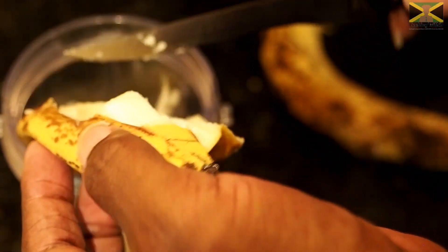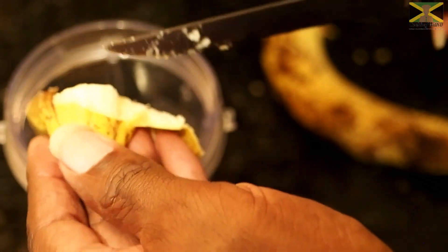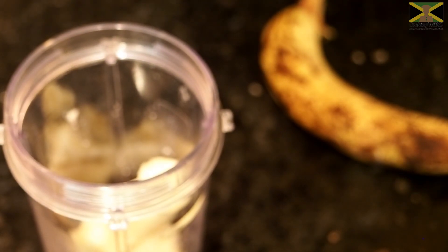So I'm just going to cut this up into my jug. I'm going to save the skins to put outside.